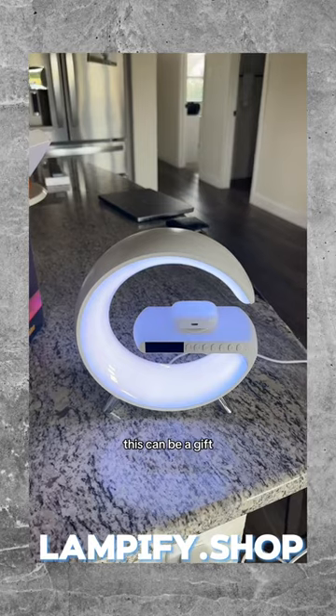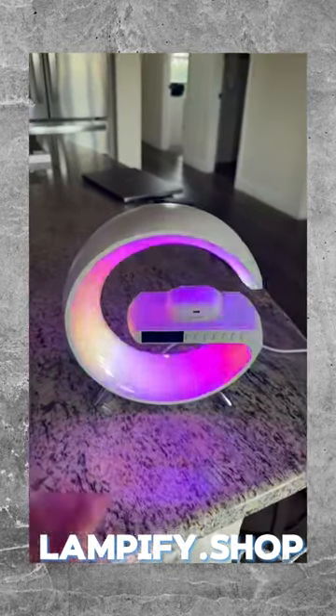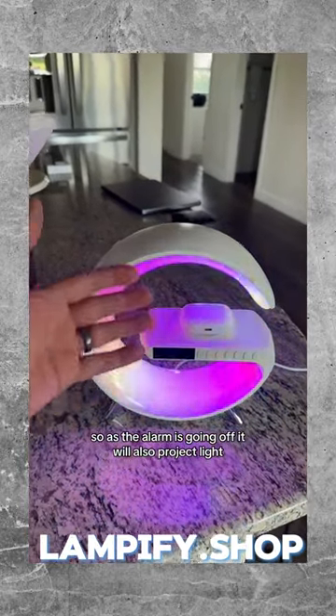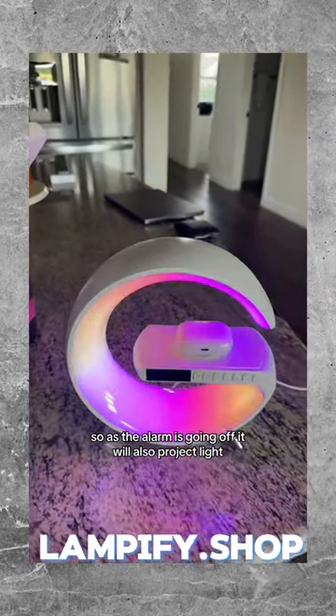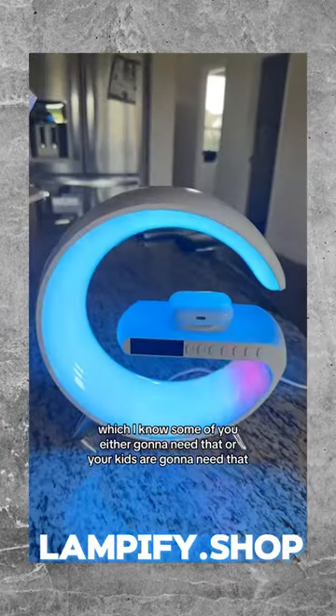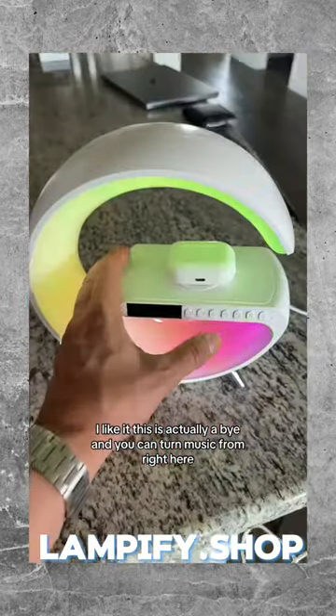This can be a gift. This can be great for your nightstand. What's really cool is that it does have a wake-up light, so as the alarm is going off, it will also project light — which some of you or your kids are going to need. I like it. This is actually a buy. You can control the music right from here.